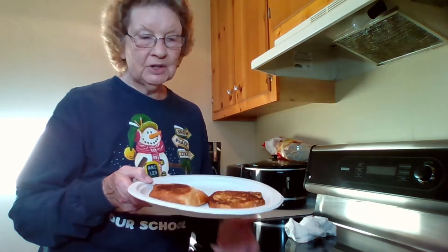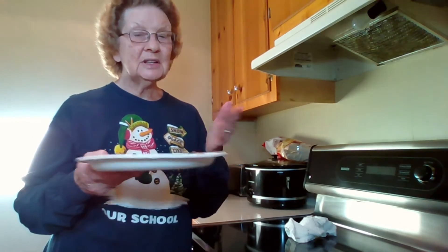So, here I have two pieces of French toast left and I put them on a baking sheet if I have a lot, but just for a couple, I've got it on a paper plate here. I'm going to stick it into the freezer and when it's frozen, then all I have to do is put it into a baggie.